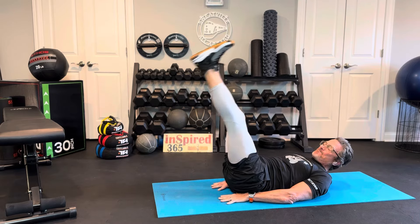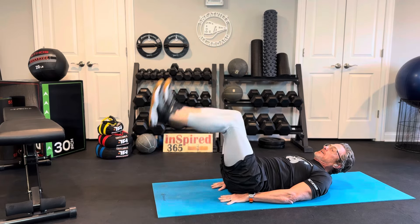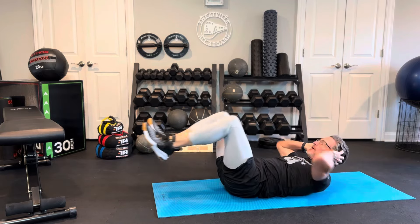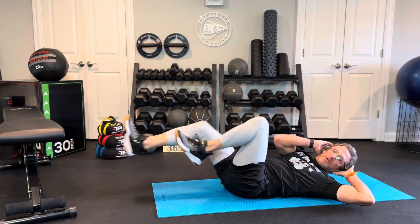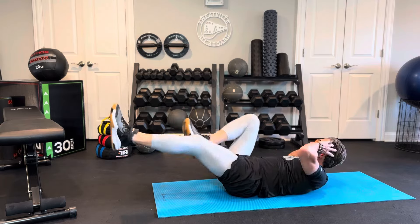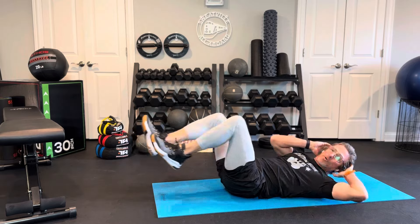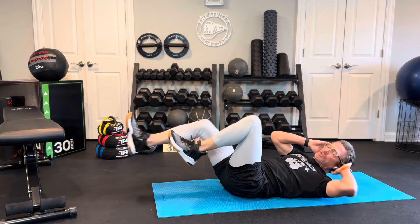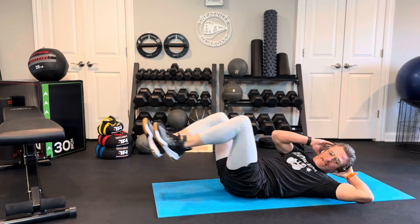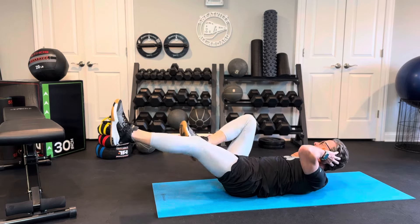Bicycles are next. Hands gently behind your ears. Right now I'm pushing the small of my back into the floor — can you feel that? That little arch in your back? Try and push it down on the floor. Stay with me. I put this little workout together: a few abs, less than 10 minutes, seven moves, 30 seconds each — this is going to go by super fast.